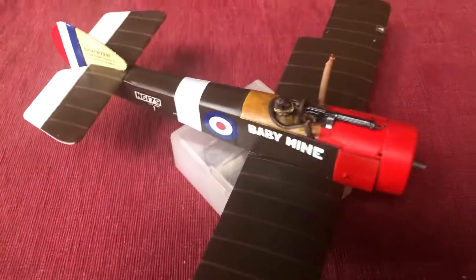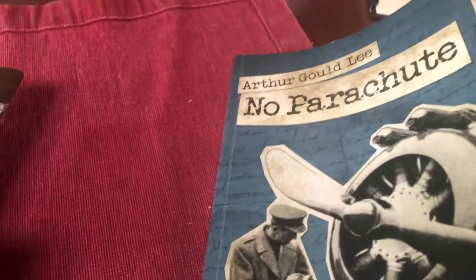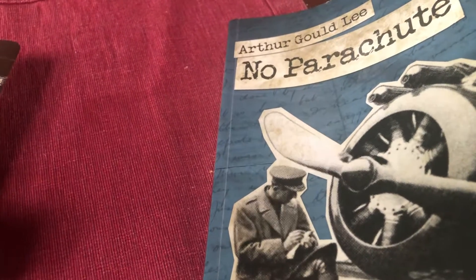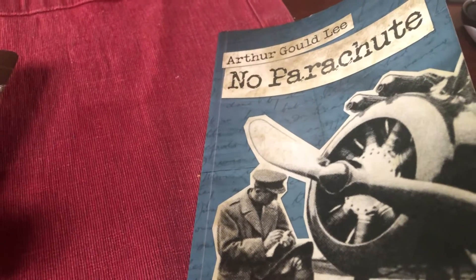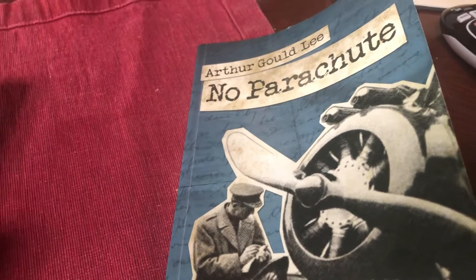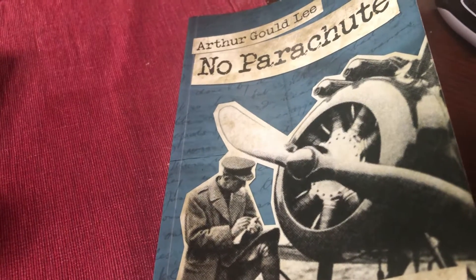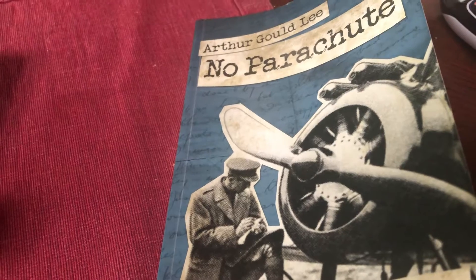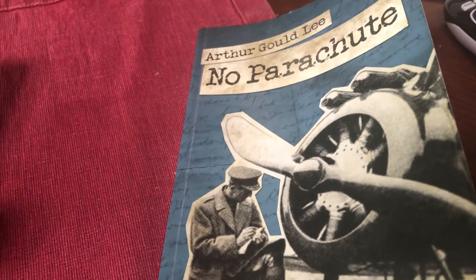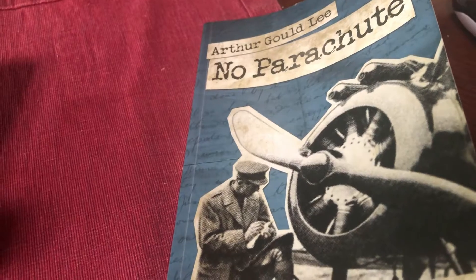That's probably what I'm going to do, but not this weekend. I have this wonderful book called 'No Parachute,' published in the mid-1960s by Arthur Gould Lee, who was an RFC pilot in 1917 and 1918. He got to the Western Front in May of 1917, just a month after Bloody April, and flew on the front lines — for most of that time in a Sopwith Pup. The squadron was finally re-equipped with Camels in September–October 1917, and he served on the front lines until January 1918, after which he was rotated back to the UK for home defense.